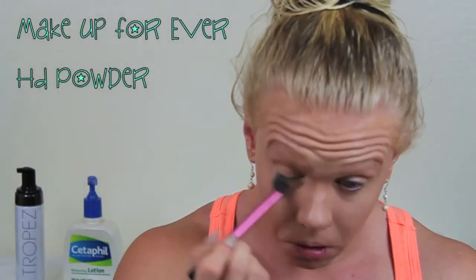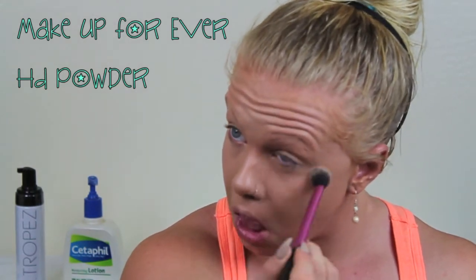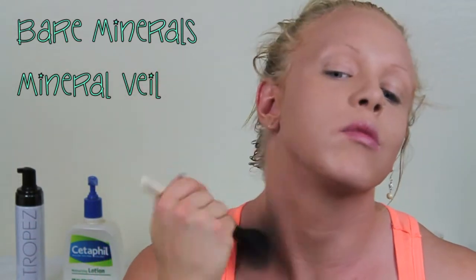Now the next step is to set everything. Some people don't need to do this if you have really dry skin, but I still think you should set some places — like underneath the eyes. I'm using an HD powder here, not recommended for photos because it has really bad flashback, but it's great for filming. Even if you don't like to set your face all over, I'd definitely recommend doing it underneath the eyes so the product doesn't settle in fine lines. Now I'm taking this mineral veil all over my face. I like a really matte look — I have pretty oily skin so I prefer to apply highlighter only where I want the glow.